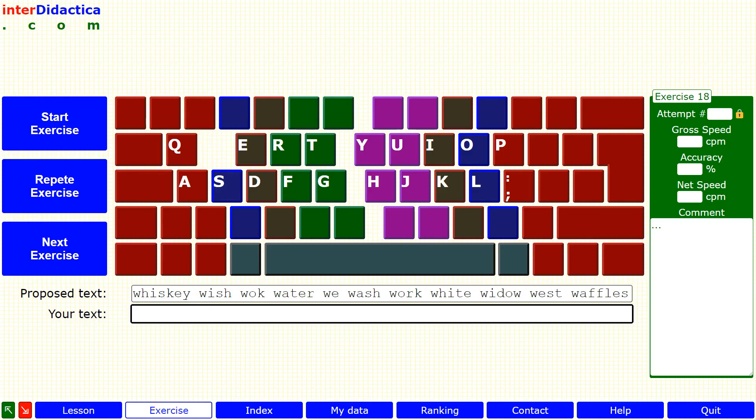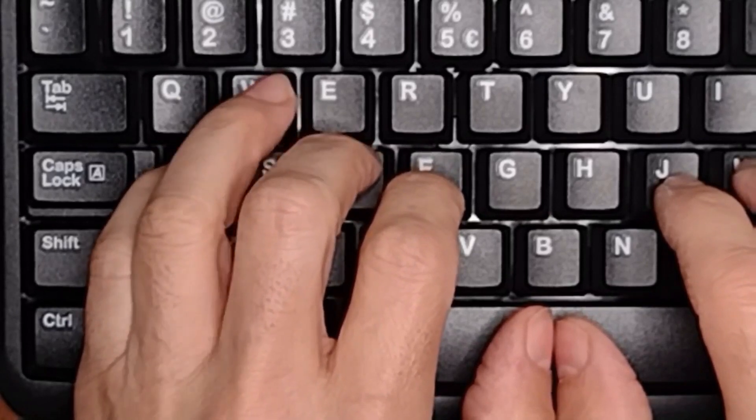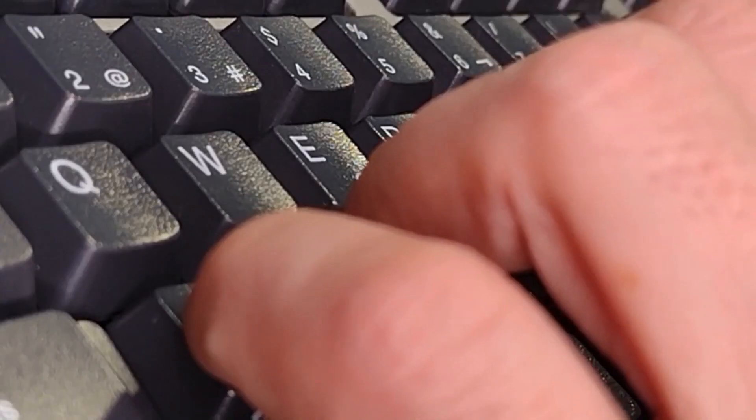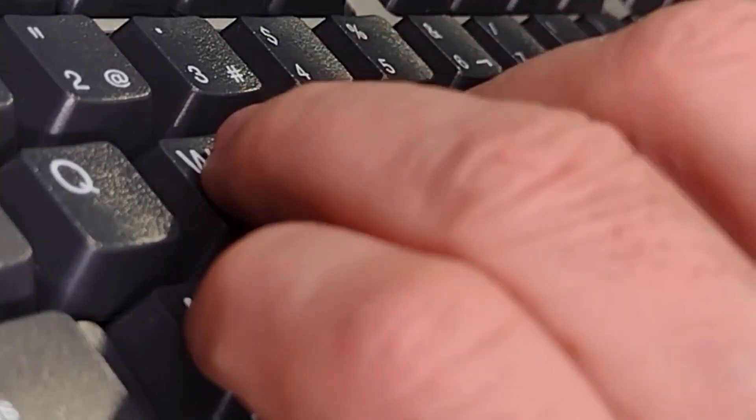During this lesson, we'll be honing our skills in typing words that start with the letter W. If you find it difficult to move your left finger, practice before starting the exercise until you can move it independently.